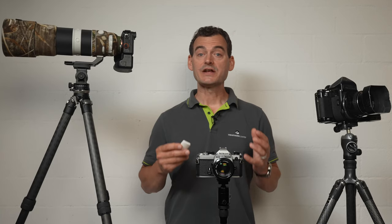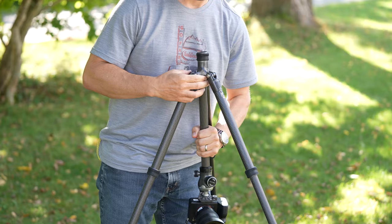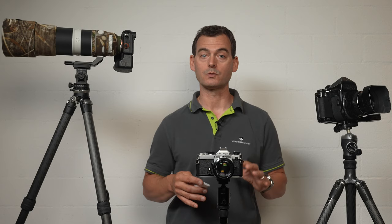Center columns are a hot debate among photographers. What I do appreciate is a center column that can easily be removed in the field without any special tools. If I can invert the column, that's even better, because shooting with the camera suspended underneath the tripod is a great way to achieve very dynamic, low-down perspectives and positions that wouldn't be possible with the center column in the normal upward orientation.